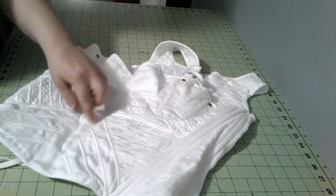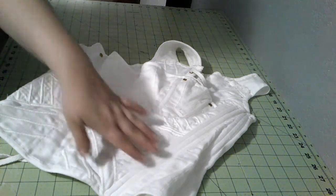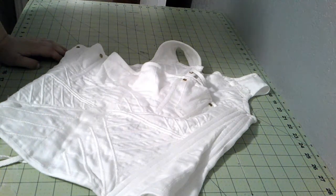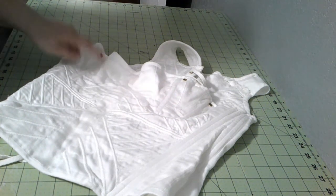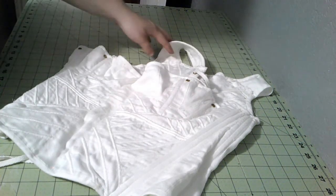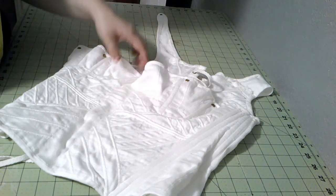The center busk was done by running stitch, all the cording was done by running stitch, boning was done by running stitch. I'm thinking I'm going to go with that just because it's easier. I think the only things we're going to back stitch are the gussets, because they need to be extra secure, and then the side seams. Other than that, we're going to do a whole lot of running stitches.